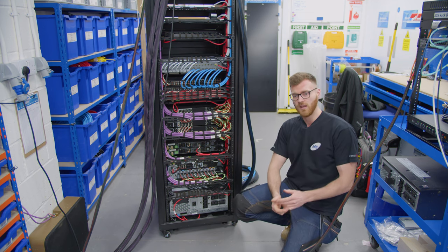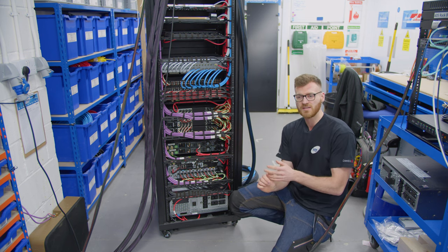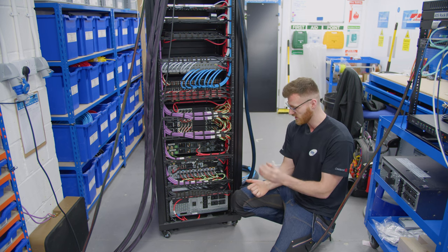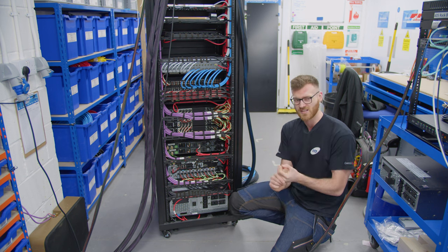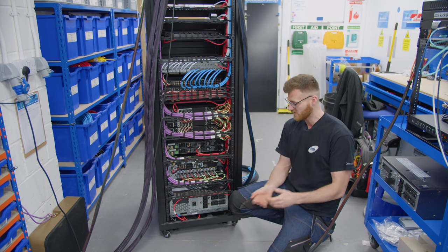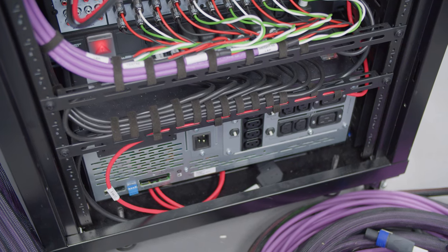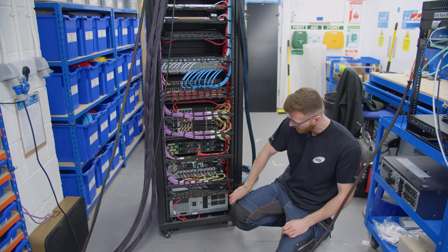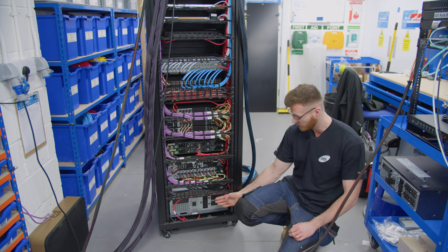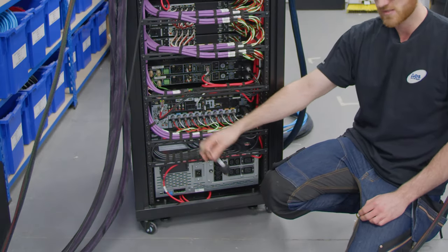Beneath that we've got what we call our dump PDU, which is just powering any devices that we don't need on the UPS — so amplifiers, AVR, anything that's not critical to the house running. If the power went out or there were any surges, these devices don't necessarily need the same level of protection, and if we did put them on the UPS the power draw would be so high it would just negate the point of even putting one in. The UPS is down the bottom — at the minute because it's on soak test in the rack lab it's not actually connected up; we've got the battery taken out and we're just looped through on the PDU. It's stupidly deep — it comes to the back of the rack to the point where we've even had to use right-angled IECs just to be able to get the door on.